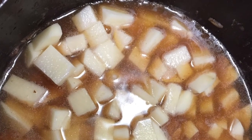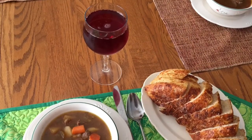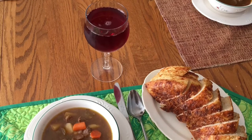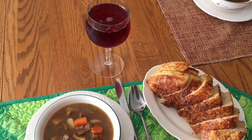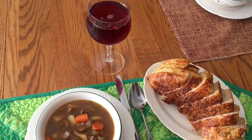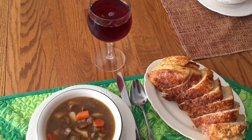I cut the potatoes up kind of small, tossed everything together, and let it simmer for a while. Then I served it with some scrumptious peasant bread and a little glass — and for those who know me, that's not wine, it's just juice, but it looks really pretty! There you go: homemade venison vegetable soup and homemade peasant bread. Come over and have supper with me sometime!